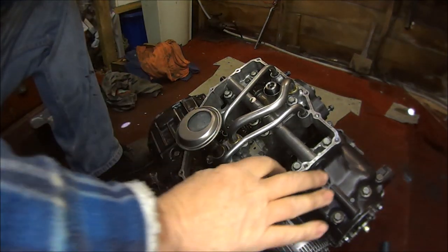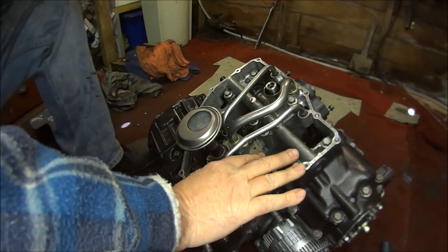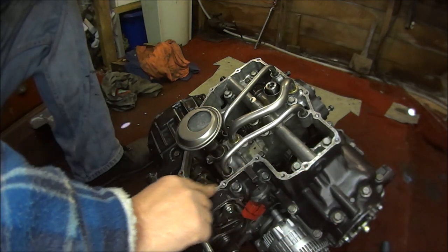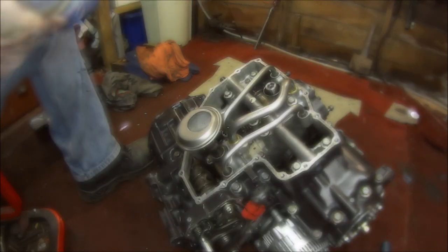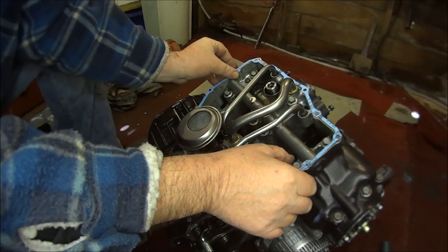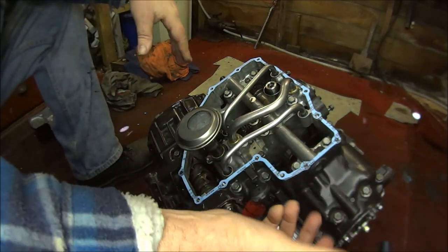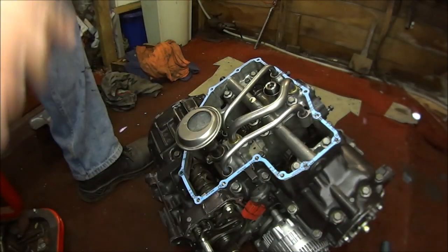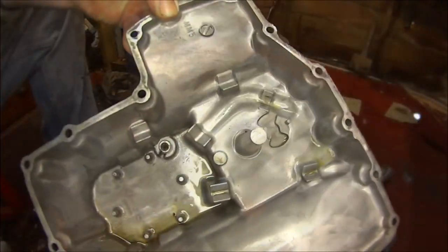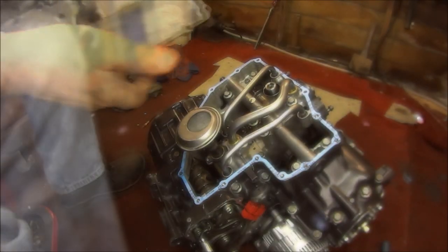Just on the mating surfaces. Don't have to go too mad, just a thin layer. Then we can plunk our gasket on, carefully aligning all the holes, which makes it a bit harder because on delivery it had a bend in it. I'll do the same to the sump surface as well, put a bit of grease on.